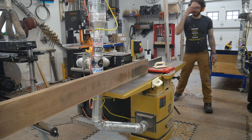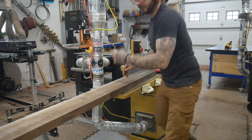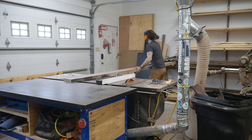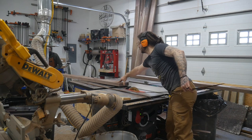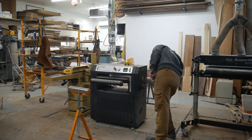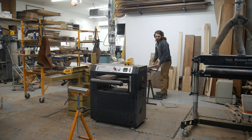Then it's just rinse and repeat — run it through a bunch of times to get a straight edge, flip it, get a straight face, and then head over to the table saw to cut off the excess of the opposite edge, giving us two clean edges. Luckily Evy was in that day to help me wrestle these things — they're quite heavy. Now that we have two straight edges and one flat side we're gonna get four straight sides with the planer.